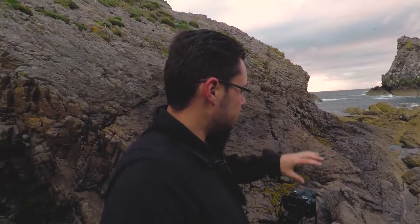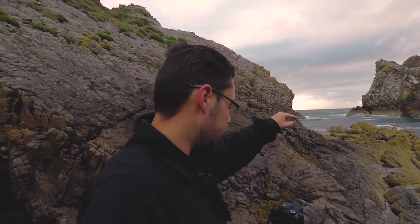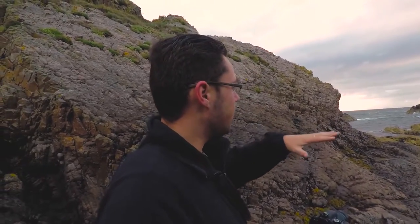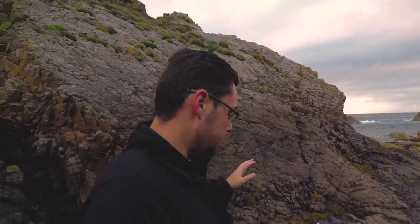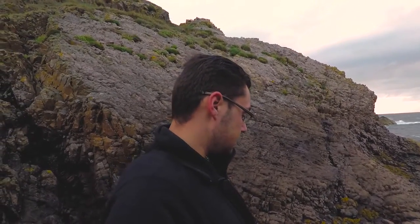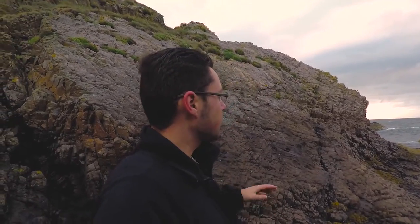For this next one, what I'm going to be doing is using the lines in the rocks as my foreground interest just to lead your eye in. I'm going to do another long exposure on this one just so we can soften up the water and keep that silky smooth look. I'm going to use a shutter speed of about 2 minutes, and that'll make sure there's some movement in the clouds as well.